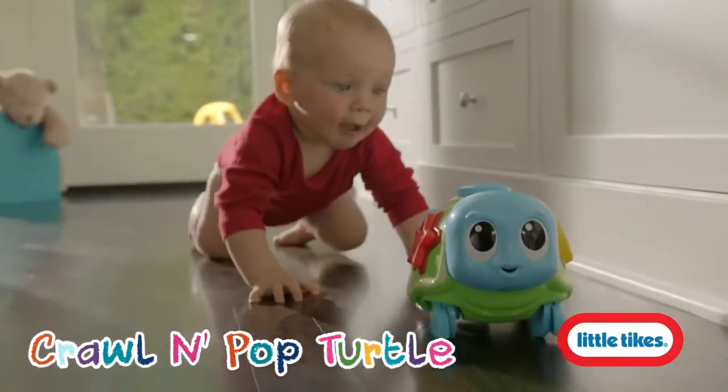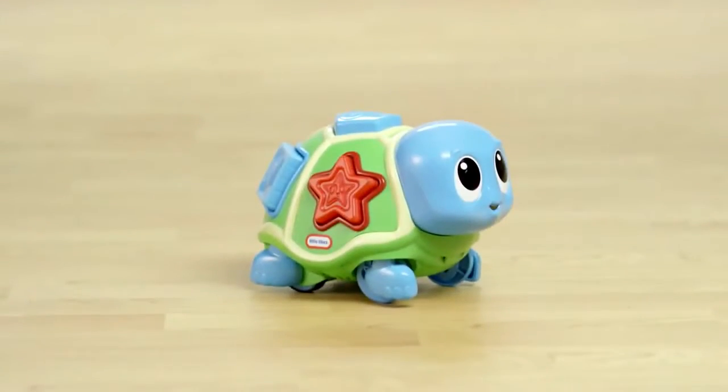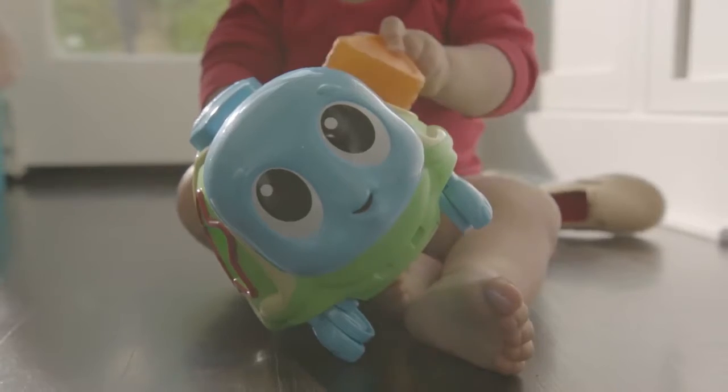Get ready for a sea of smiles with the Little Tikes Little Ocean Explorers Crawl and Pop Turtle, a shape sorter with a twist. Designed for babies from 6 to 36 months, the Crawl and Pop Turtle helps baby learn about shapes and colors while encouraging crawling at the same time.